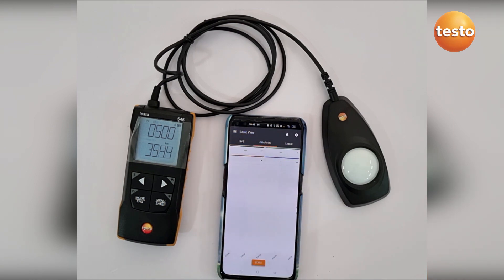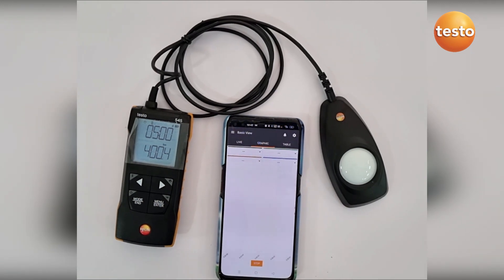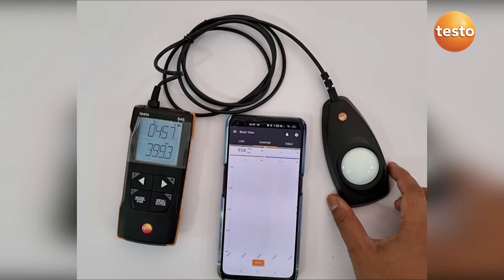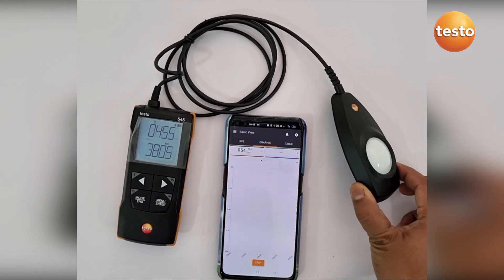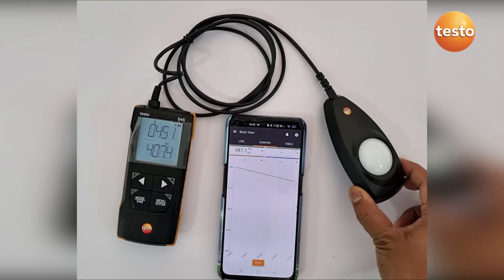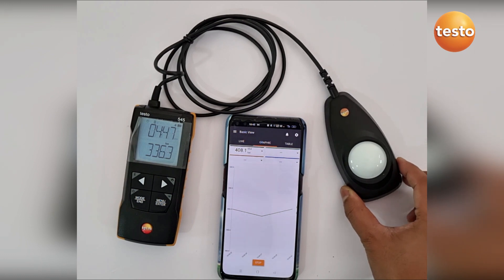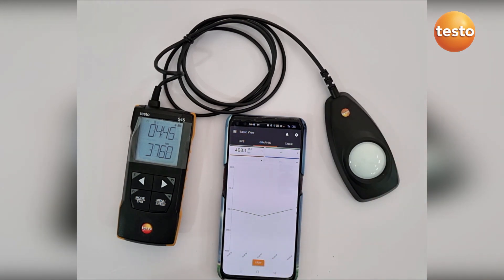In the Smart App you can see the live values as well as graphical values — for example, you can see the graph here showing changes in the values. There is also a table view where at each 5-second interval we are getting the values from the 545.